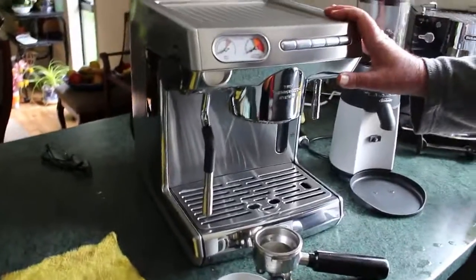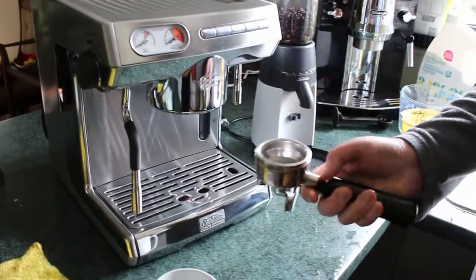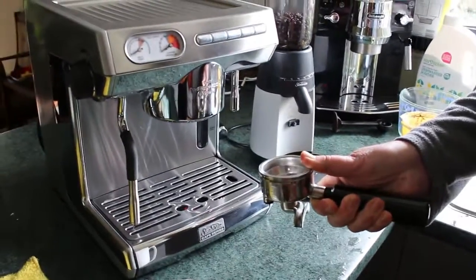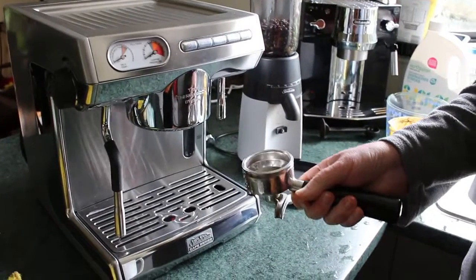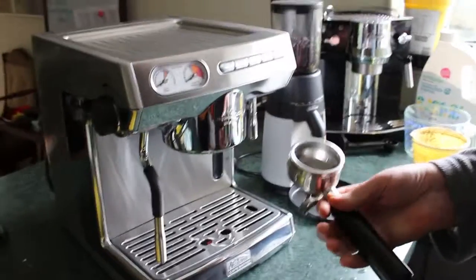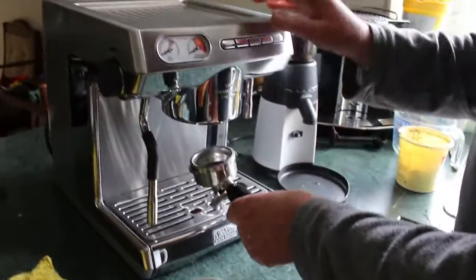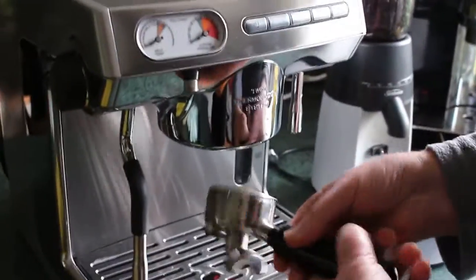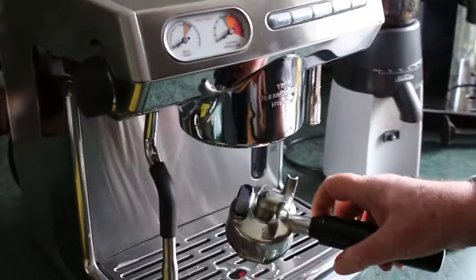Everything's ready to go for the first shot. I'm using a double cup which I'll put about a half load into. In the book it says you turn the group head on and warm it up that way, but I do it a different way.